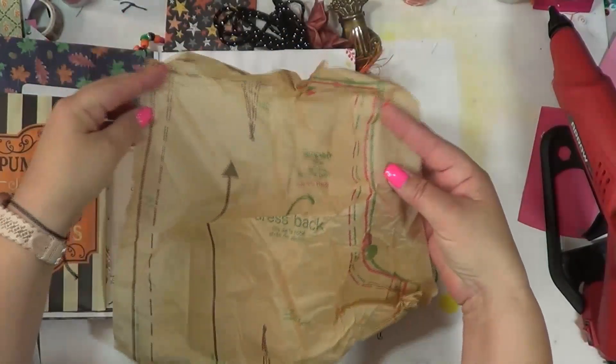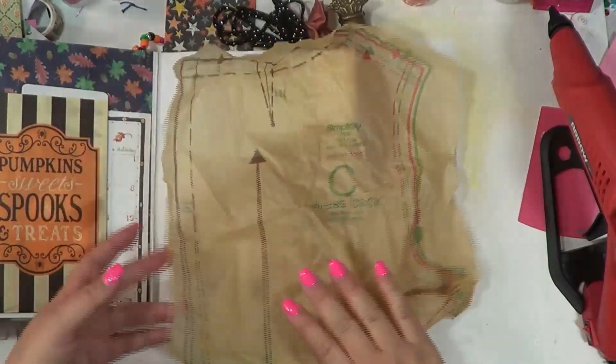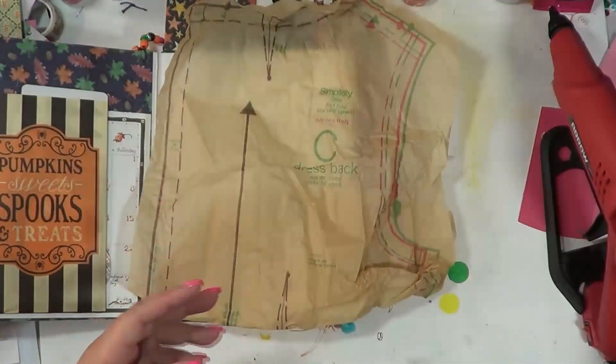It actually has red and green on it, which I was like — oh, that would be perfect for Christmas! But anyway, we're going to go ahead and use it in our journal, and I'm just going to literally just glue this into the background.